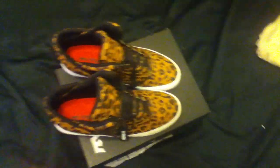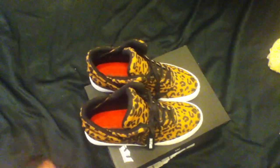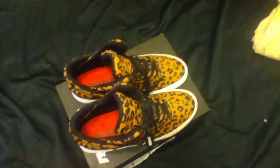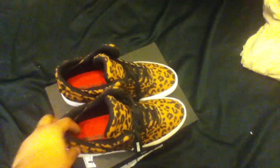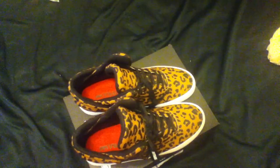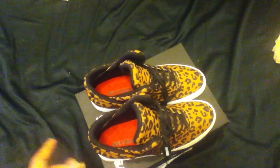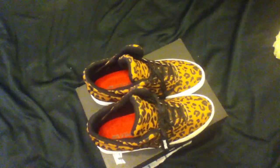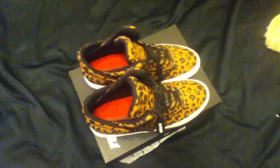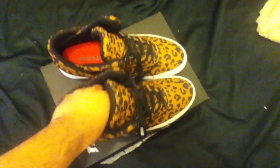I cannot do an on-feet because I'm injured right now. But I got them. It's going to take me a while before I wear these. They actually look darker than what you see on the camera — the brown is way darker, it's not bright. So I don't know how the fuck I'm going to pull these off, but I got them because they fucking look raw as hell.